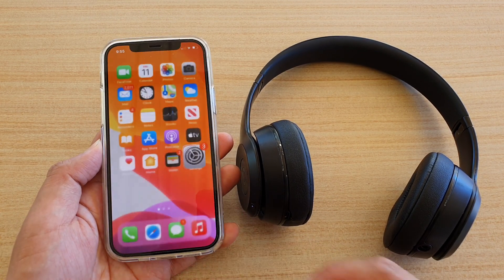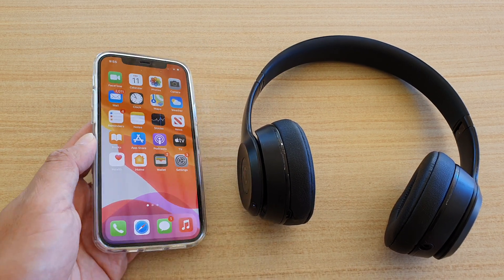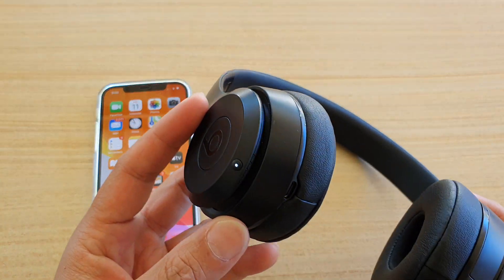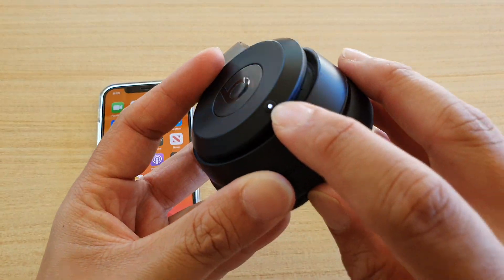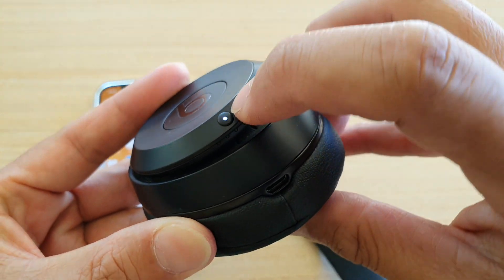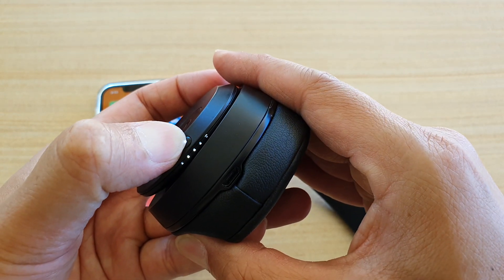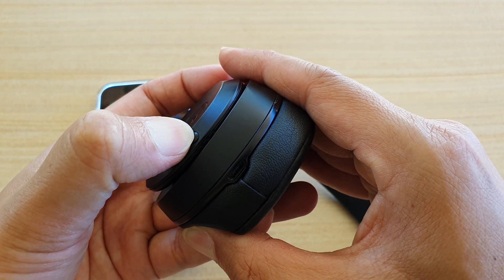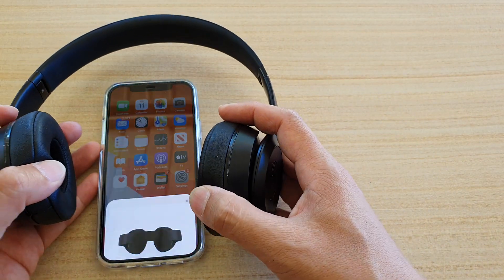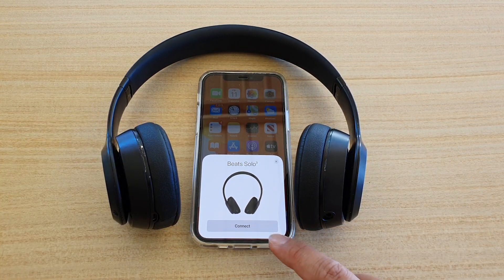First, let's go back to your home screen by swiping up at the bottom of the screen. On your Beats headphone, press the round button right here — you can see where there is a light — and press and hold it until you see the light flashing. Once it becomes visible on your phone, it will show a pop-up and you can just tap on Connect.